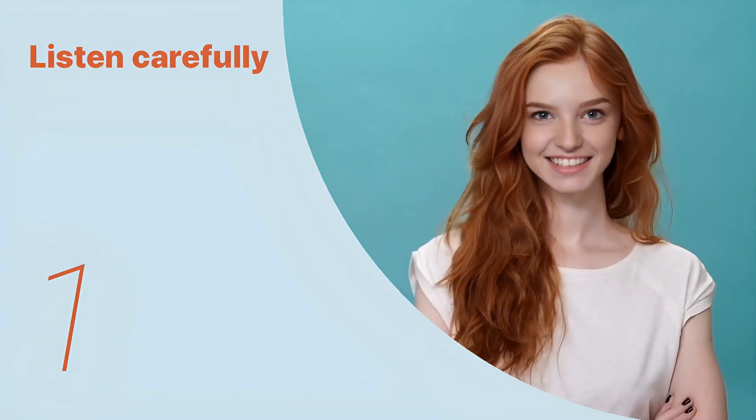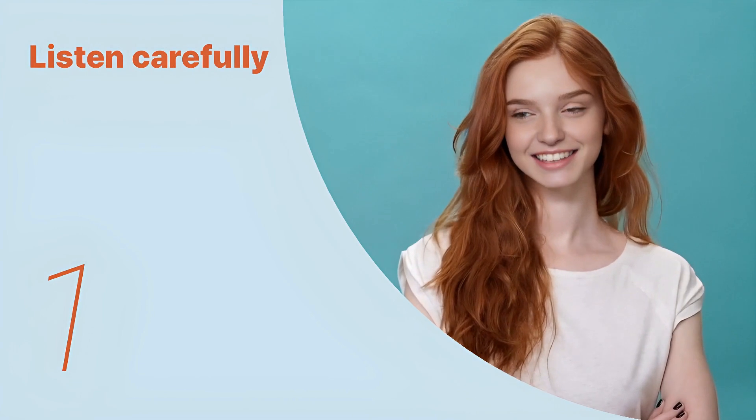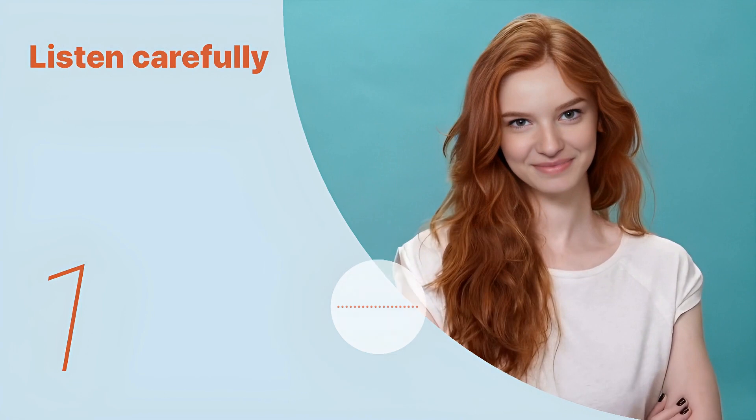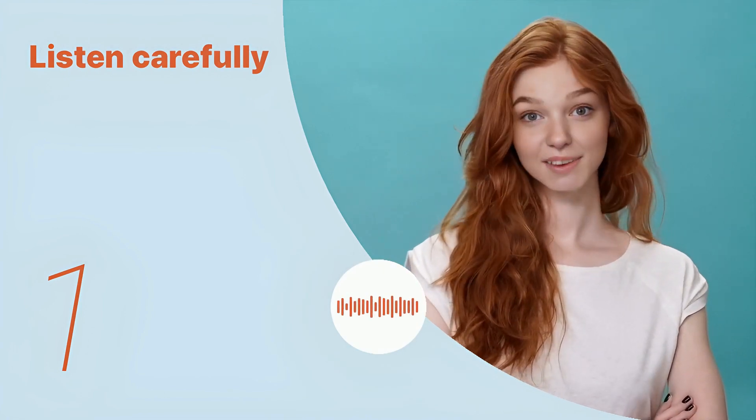Listen to the following main sentences repeatedly and become familiar with them. Let's listen to the conversation between the two people. First, we'll prepare the sushi rice, which is the foundation of good sushi.